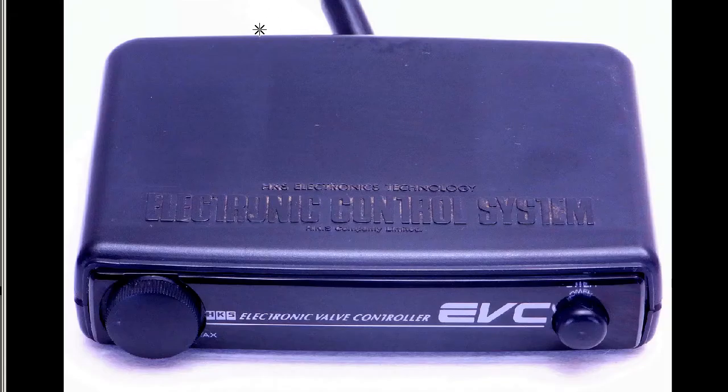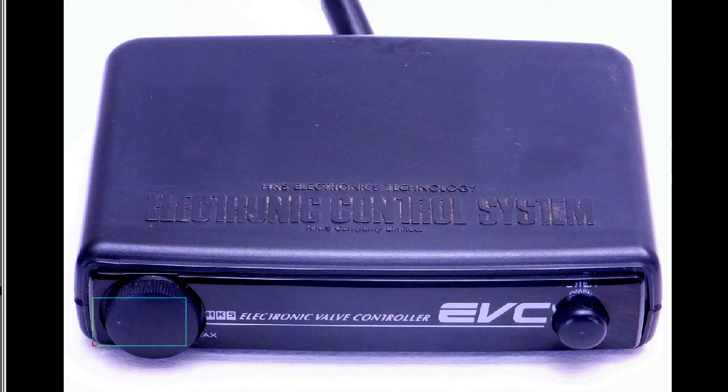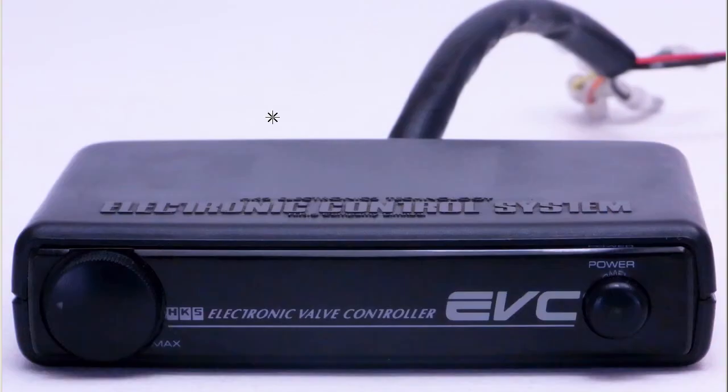Here is a slightly overexposed shot of the top of the controller, which allows us to see the blemishes and marks on it. You can notice a few little marks around the controller, but generally very tidy. On the top: HKS Electronics Technology, Electronic Control System, HKS Company Limited, and the dial — a simple dial-type boost controller, the EVC Electronic Valve Controller.